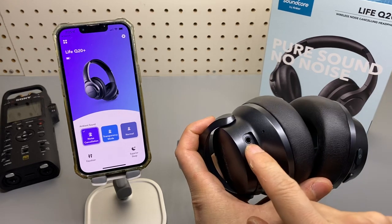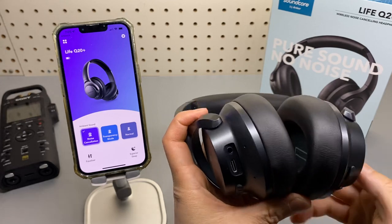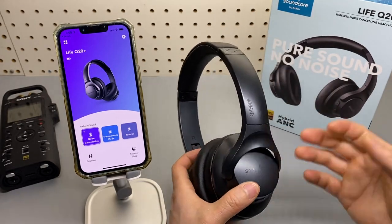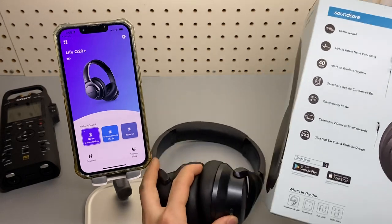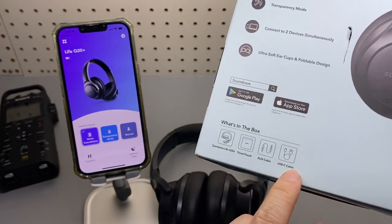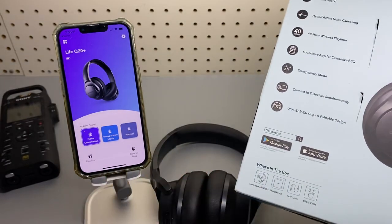Also forgot to mention, it does support a 3.5mm AUX input. That's pretty important — if the battery dies, you still get wired mode via line in. The AUX cable is included, USB-C cable is included, and there's a travel pouch — though I lost mine already.